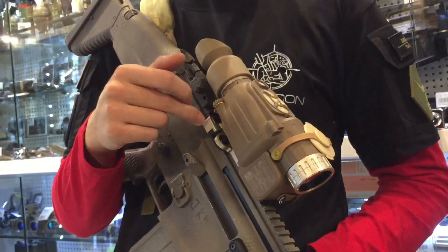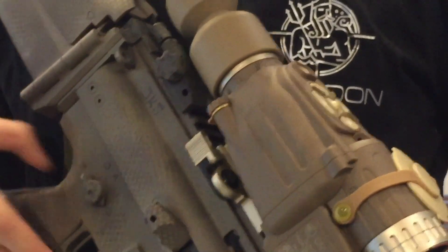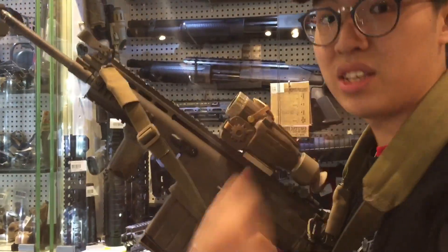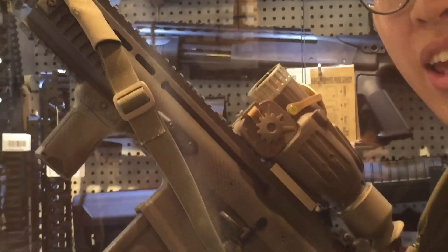On the bottom it comes with a QD style mount made by aluminium, and when you try to aim this dummy scope, you can actually see through it extremely clearly.